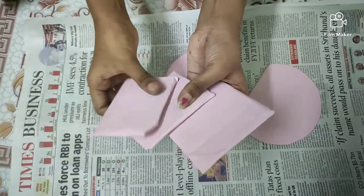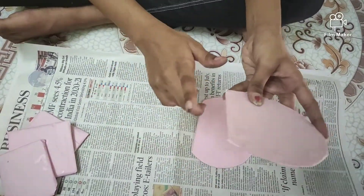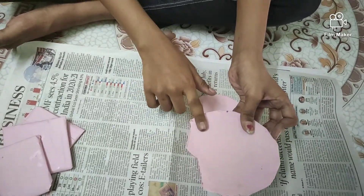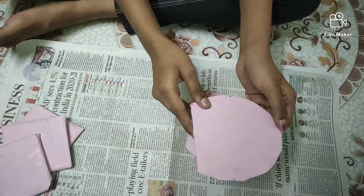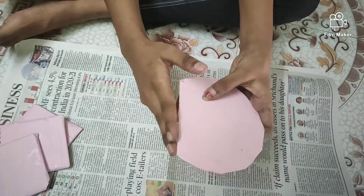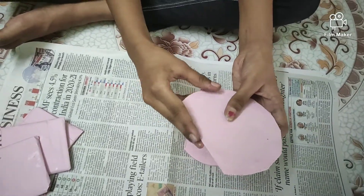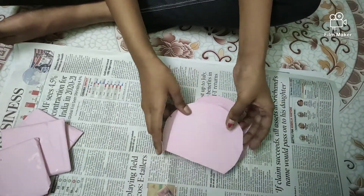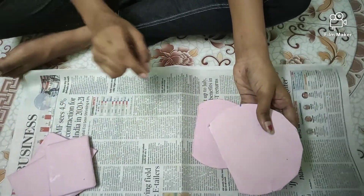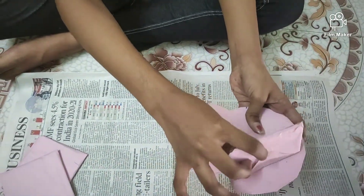Do the same thing to the cardboard. When you are cutting the CD, be careful. There are tips for cutting the CD: put it in hot water and cut it — it will come easily. Or put it in the freezer and cut it — it will also be easy to cut. Cut the CD carefully, otherwise it will break. Now stick the cardboard to the CD like this.